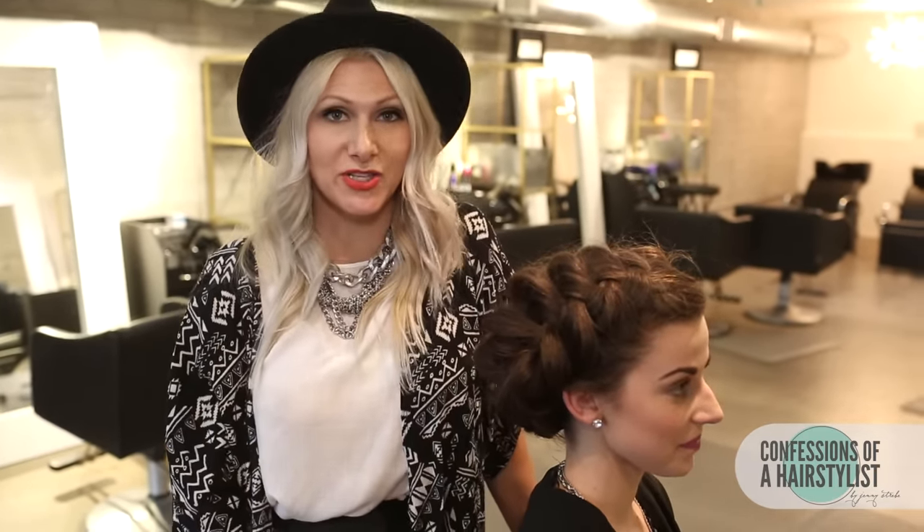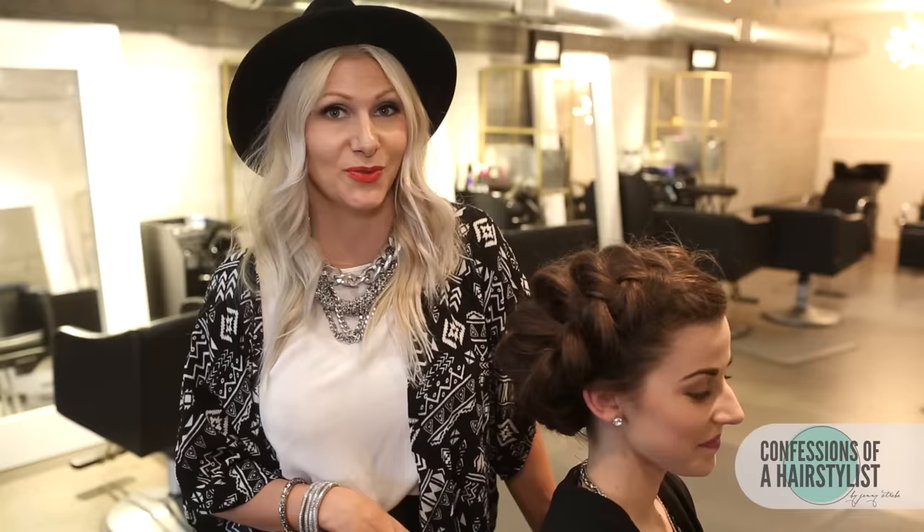For more hair tutorials every single week, please subscribe to my channel and feel free to check me out on Facebook, Instagram, and Twitter. I'll see you girls soon.